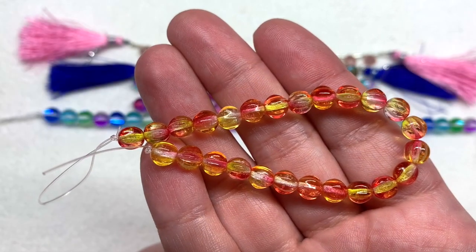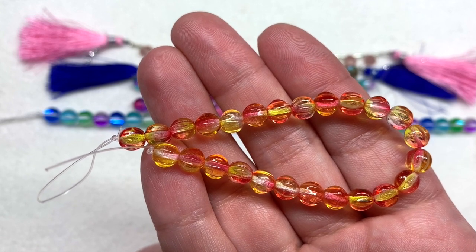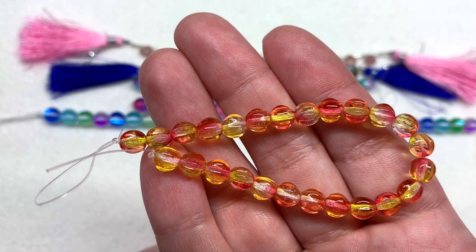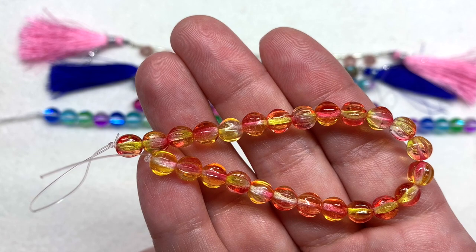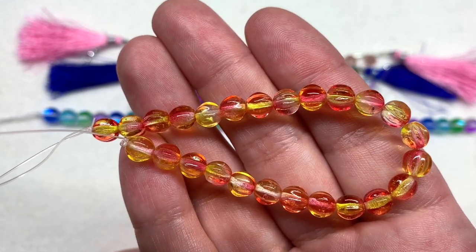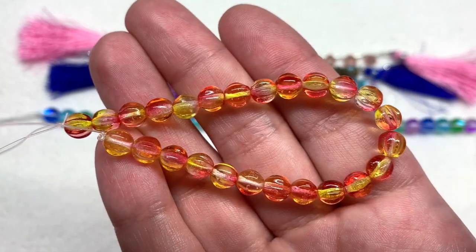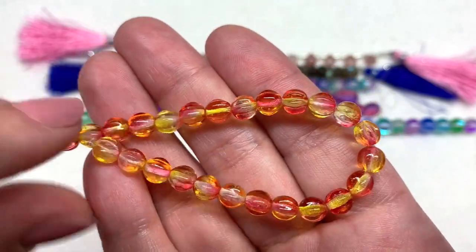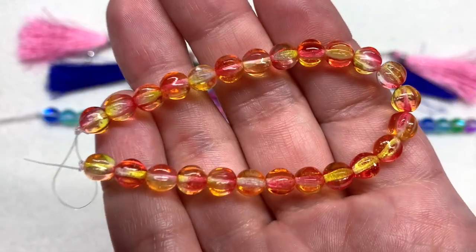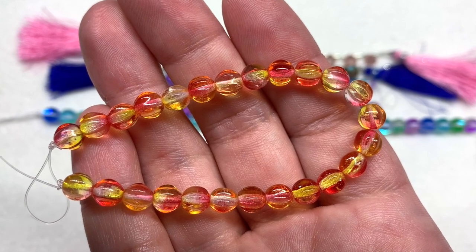Our final strand contains the Czech glass melon beads in the Orange Coral Crystal Mix — six millimeter size with 25 pieces on the strand. It says on the list they will likely contain some air bubbles and a few may be just a little more free-form in shape, but overall they're pretty consistent. They bring another fun mix of colors with rib texture similar to the teardrops and lots of juicy transparency.